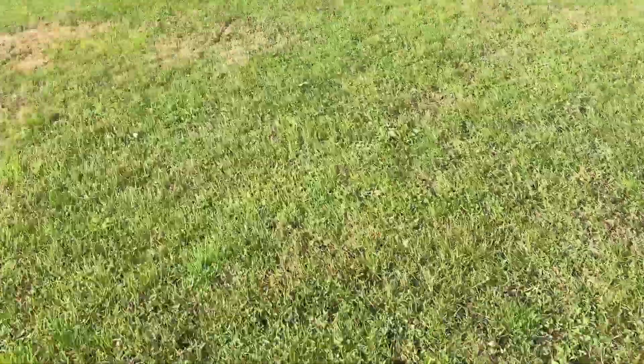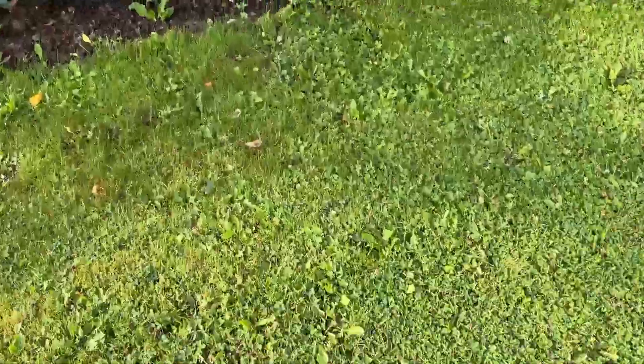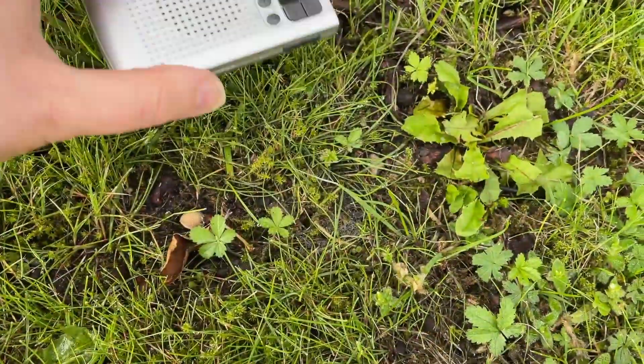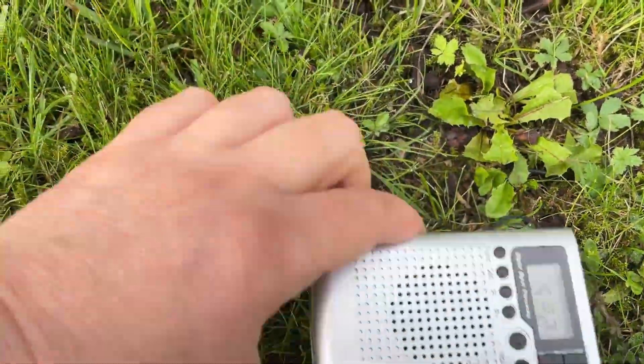So then you start testing different places on your lawn to identify where the breach is. Here there is clear contact, so we should be good here — the breach is further down the lawn.